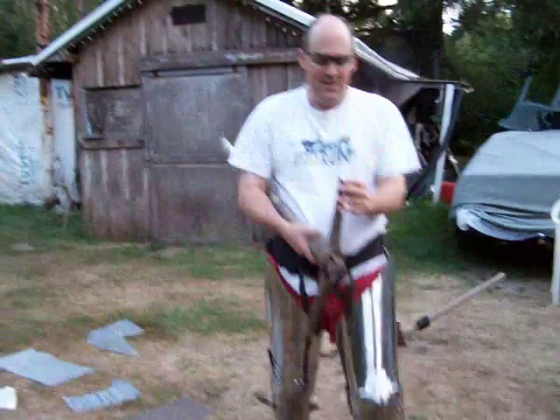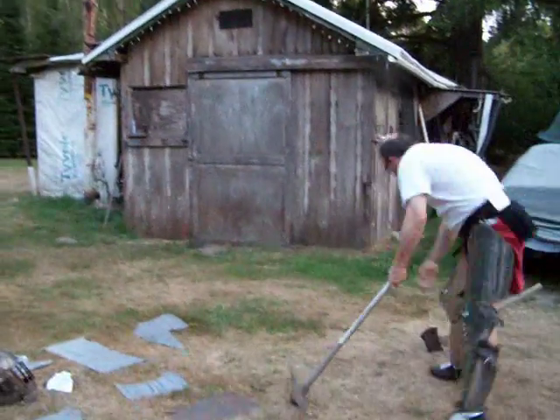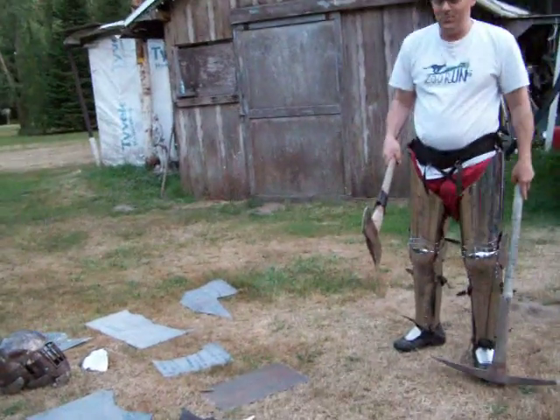I'm going to be testing this pick — nicely pointed and sharpened — and this axe, also nicely pointed and sharpened.